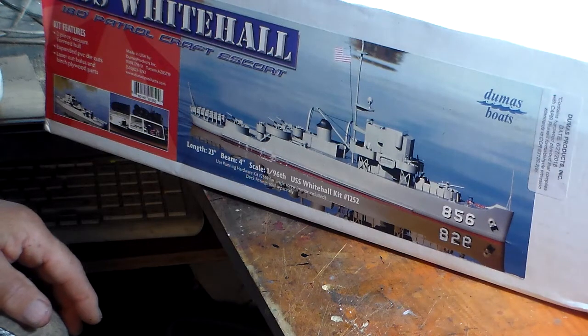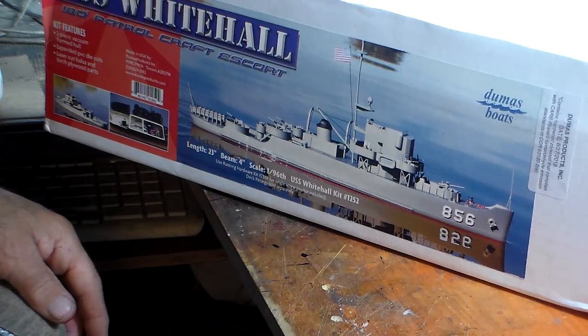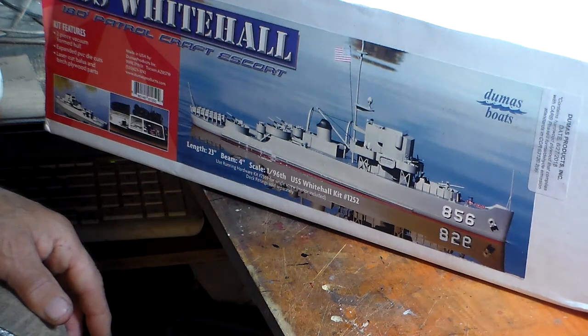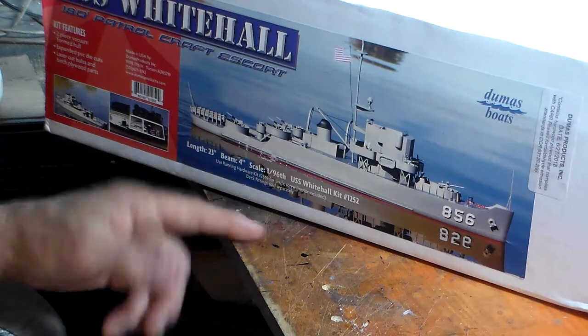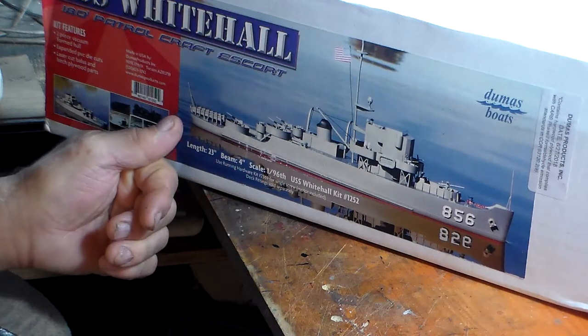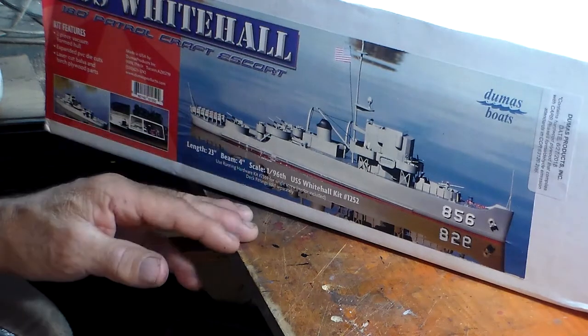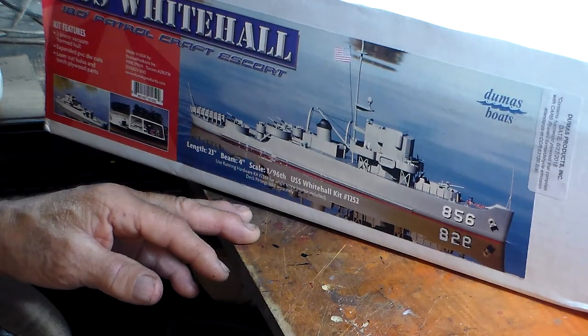When it comes to making the guns, the kit calls out for H&R products. You've got to go to places like Blue Jacket Ship Crafters and H&R Products - people that make scale guns like 40 millimeters, 5-inch guns, and all kinds of fittings. All the fittings for this kit have to be purchased separately, so you're running into money. Blue Jacket is good - they're the oldest model company in the world and they've got all kinds of fittings.